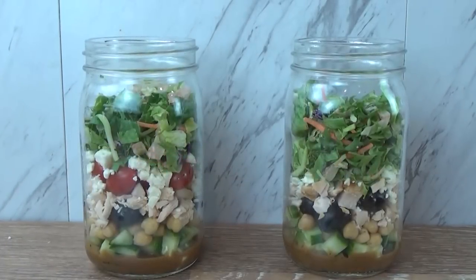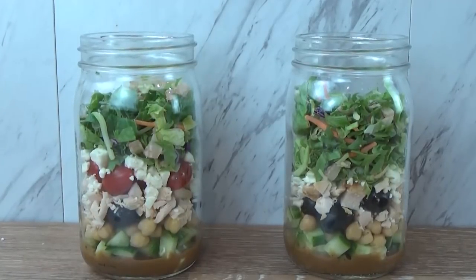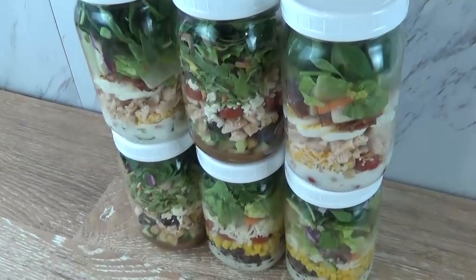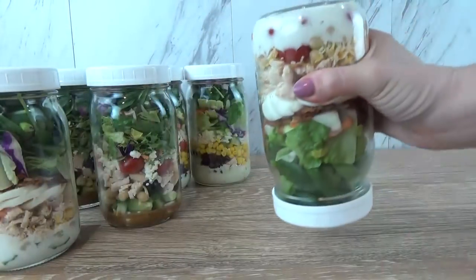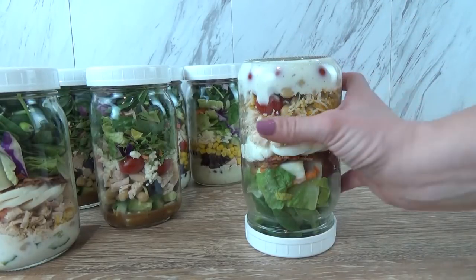Instead of my regular greens, I'm using a Mediterranean mix — this has romaine, chicory, broccoli, cauliflower, and carrots. And then I'm going to top it all off with more baby spinach. And just like that, I have six really tasty and easy lunches, and they really do stay good in the fridge for days.